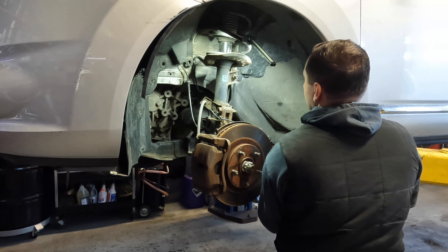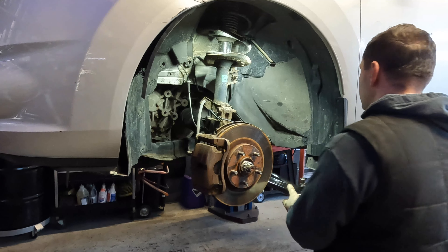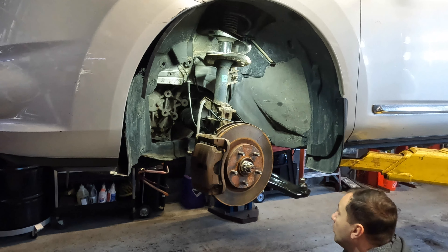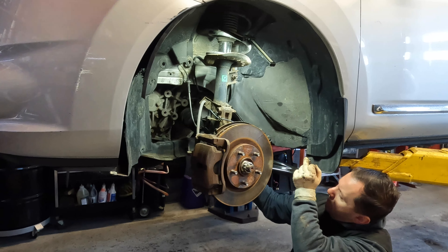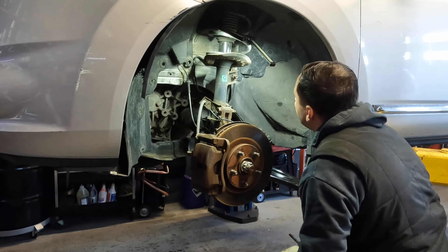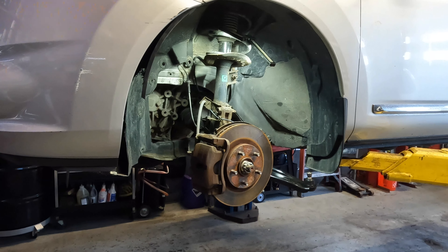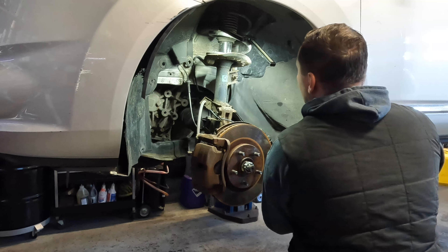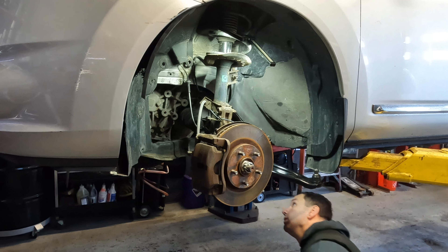Just put it in any which way — it'll slide, so it's not really a big deal to get it perfect at this stage. You just want to get it in there in a general way. We're going to take our bolt and see if we can line it up all the way. I always like to pull my bolt into place just to hold it in. This one is fighting just a little bit — the bushing is caught on the top — so I'm going to give it a light tap.